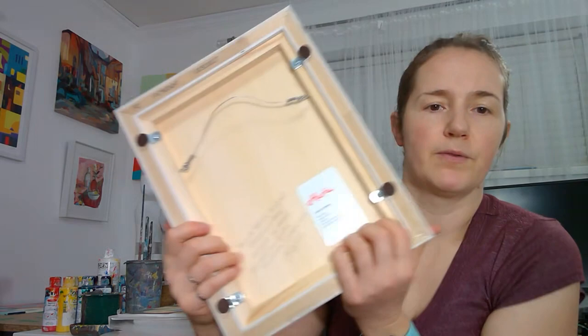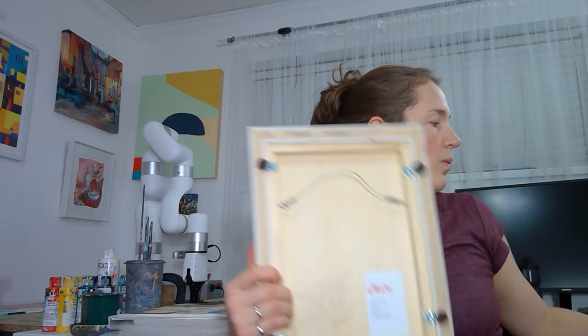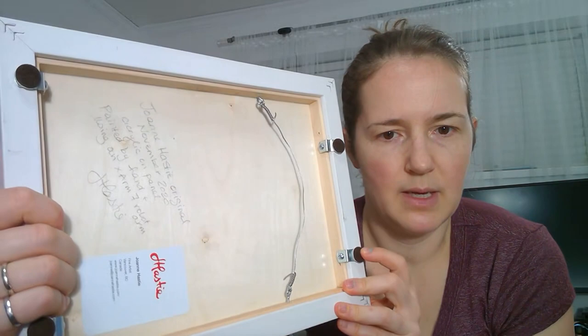One thing I learned this morning as I was framing these pieces is that this raised panel had quite a thick edge here, which allowed me to put the screw over here. When I went to do the second one, there was no lip inside for me to put the screw.